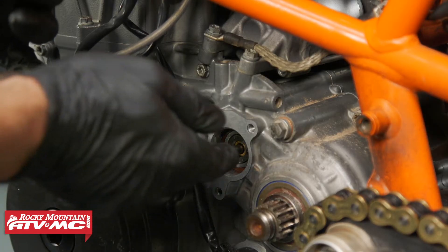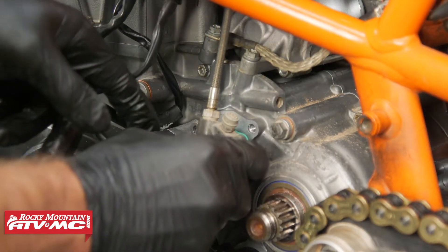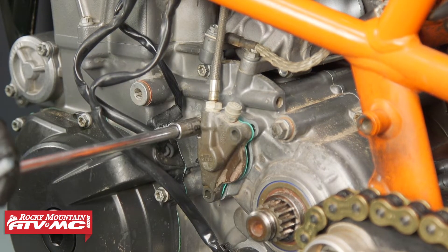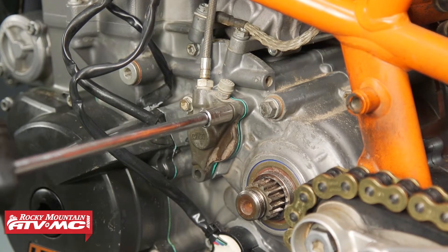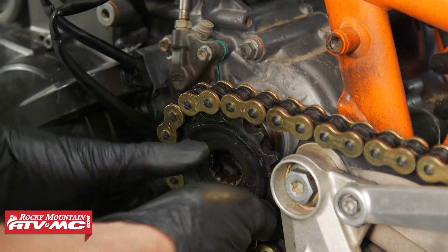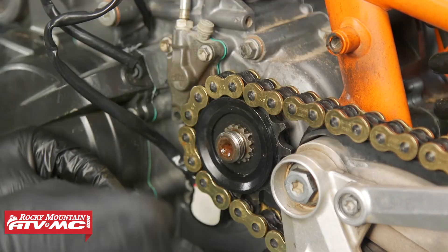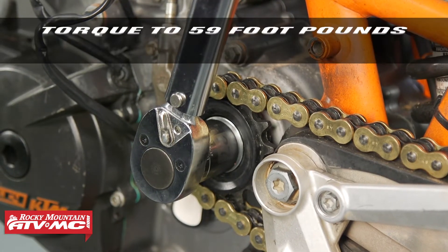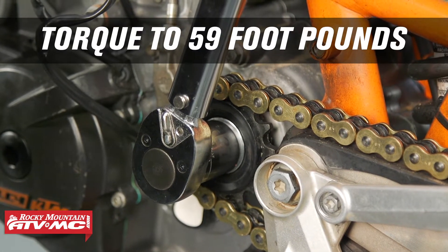Then we'll slide our push rod into place and install the new o-ring and gasket onto the slave cylinder and tighten those bolts down. Next we'll install the sprocket. We're going to use a new lock washer, tighten the nut to 59 foot-pounds, and bend the tab on that lock washer over.